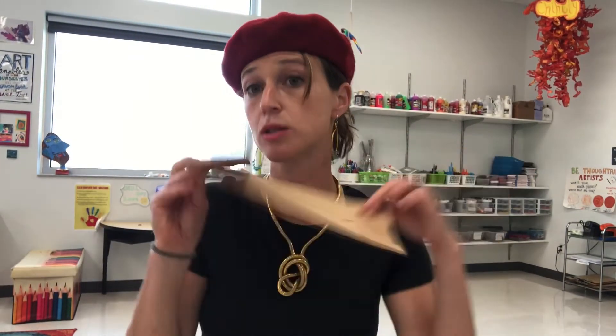Paper bags are another great supply — you can paint them, cut stuff out, and make collage. That's what Eric Carle, the author and illustrator, did to make his collages for his famous children's books. If you're not sure who I'm talking about, he wrote The Very Hungry Caterpillar — and if you don't know that book, I will read it to you at some point.